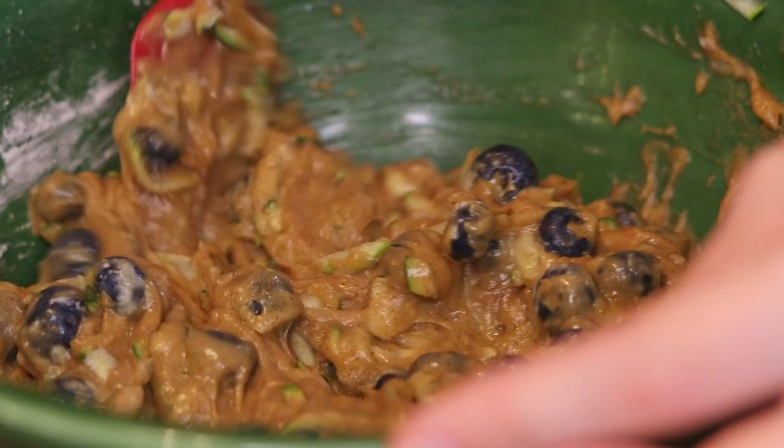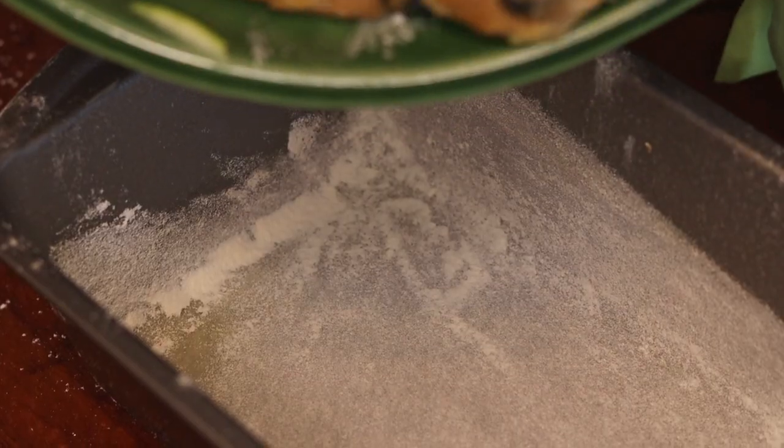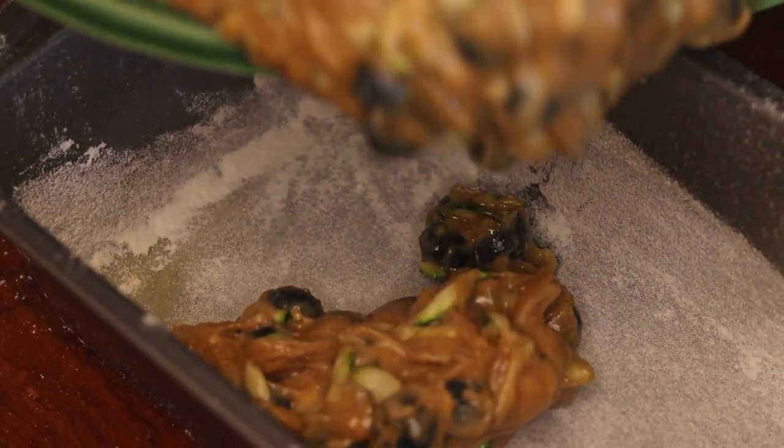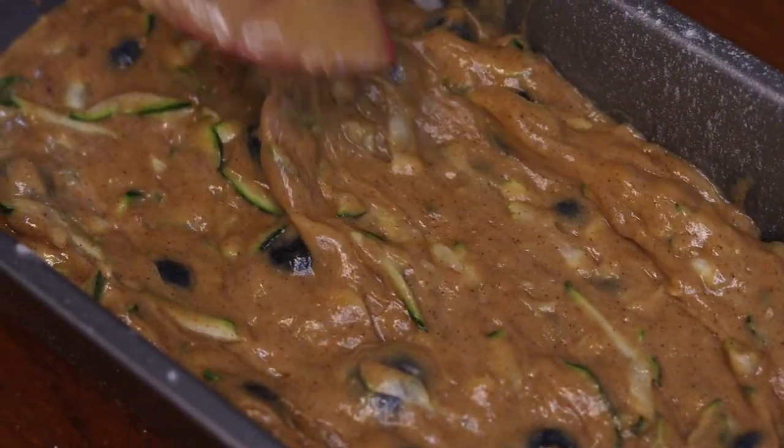I do have a deep-set weakness for chocolate zucchini bread, but I really like this recipe right now because it's a little lighter and it's bursting with fresh blueberries and that little hint of cinnamon to help you welcome in the fall.